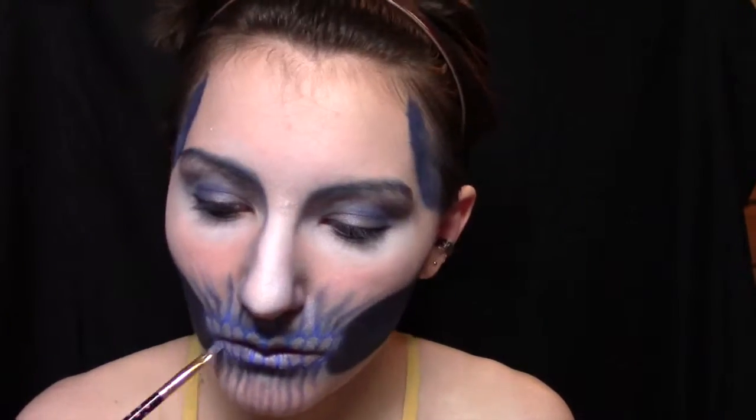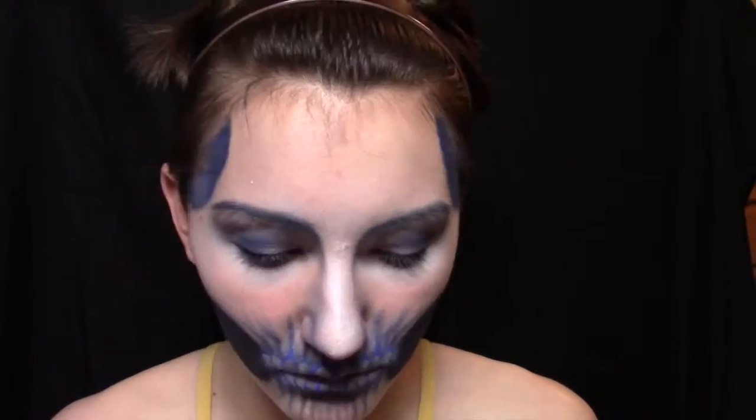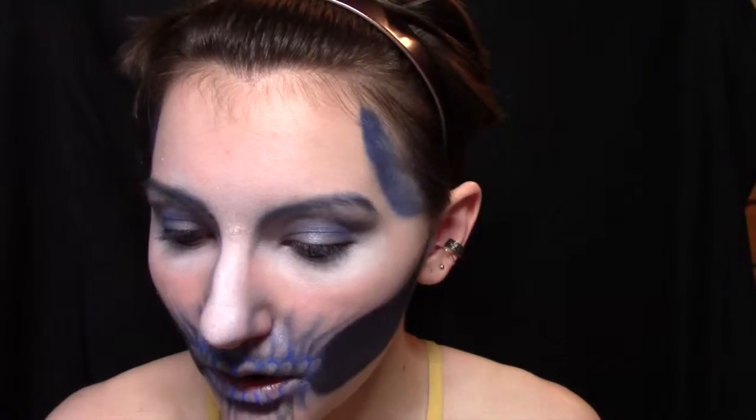And then we're going to fill in the teeth with just a little bit of silver, and then we're going to do all of our regular stuff — so line my eyes top and bottom, and then put on mascara. We'll see you next time, bye-bye.